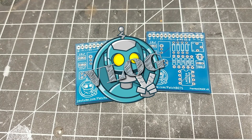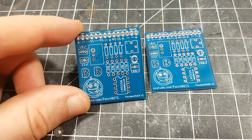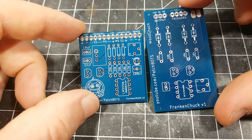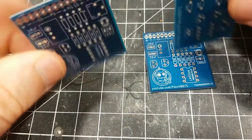Hey robot fans, welcome back to the vlog and welcome back to the circuit board series within the series. As you can see, my V2 of my Frank and Chuck boards came in. They are significantly smaller than the V1 boards — really it's just the same components butted up against each other quite a bit more. They're still through-hole components, which means they will still poke through the board and get soldered on the back.